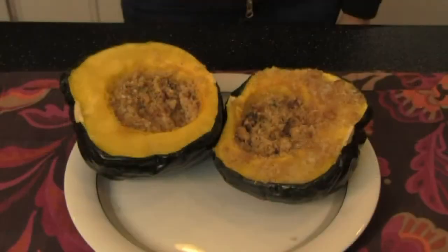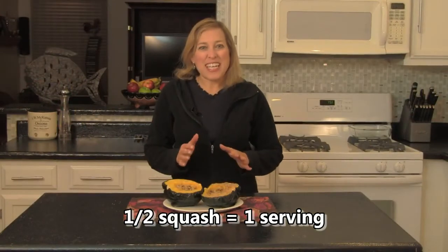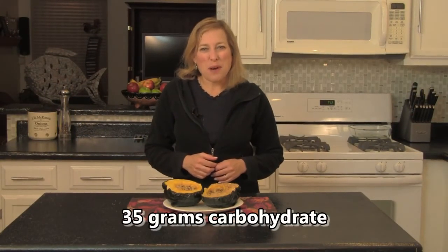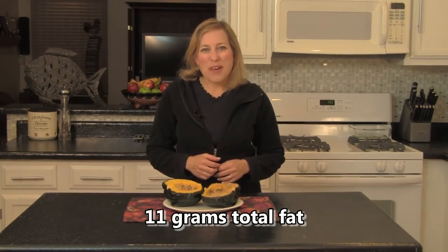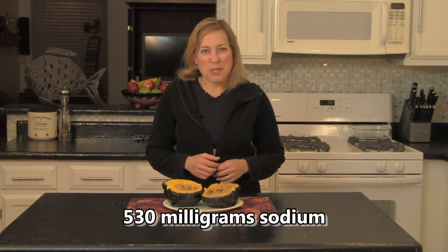That's autumn eating at its best! If you've never tried winter squashes, you are in for a treat. Each acorn squash half — each serving — is 245 calories, 35 grams carbohydrate, 3 grams fiber, 11 grams total fat, 5 grams protein, and 530 milligrams sodium.